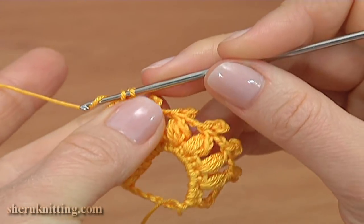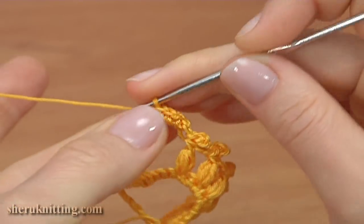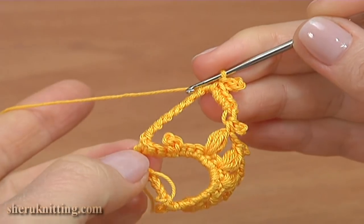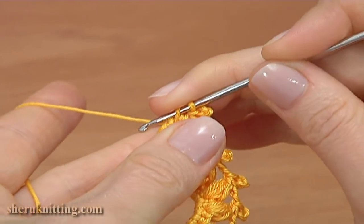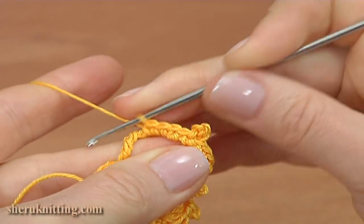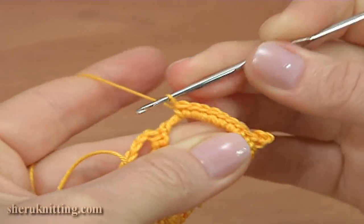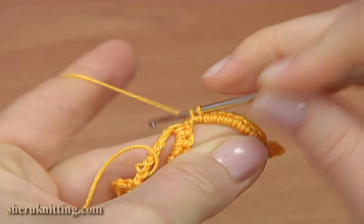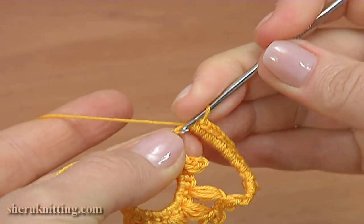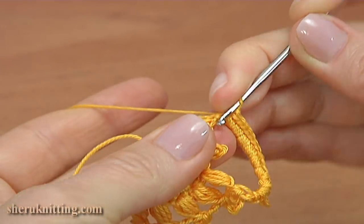Make a chain. Then 3 single crochet: 1, 2, 3. Chain 3 for the picot and a slip stitch into the loops of the single crochet. Then 14 single crochet stitches: 1, 2, 3, 4, 5, 6, 7, 8, 9, 10, 11, 12, 13, and 14.